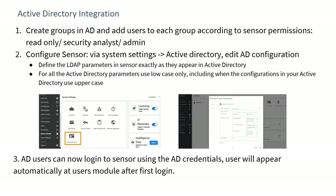The system supports Active Directory user groups. User groups can be associated with different privilege levels: read-only, security analyst, and administrator. Each role can be associated with different zones, enabling granular sensor access control. All Active Directory parameters must be entered in lowercase, after which security analysts and administrators can log in using their AD credentials.